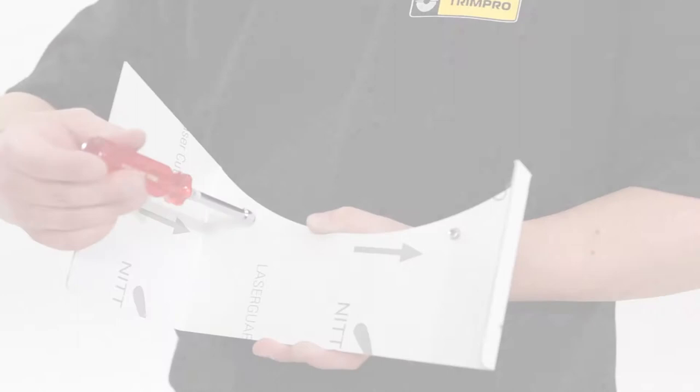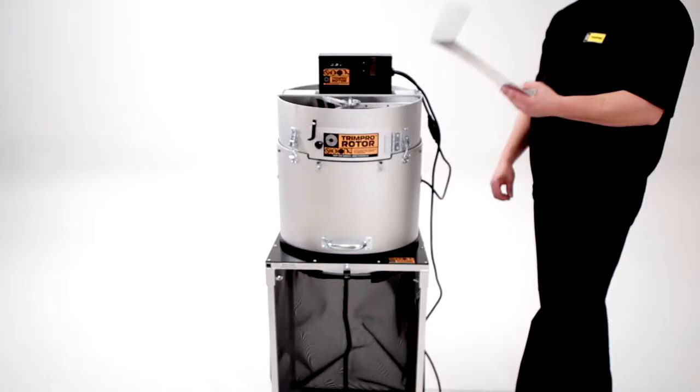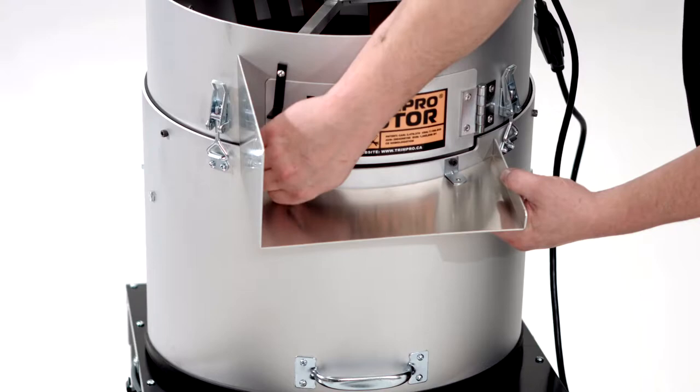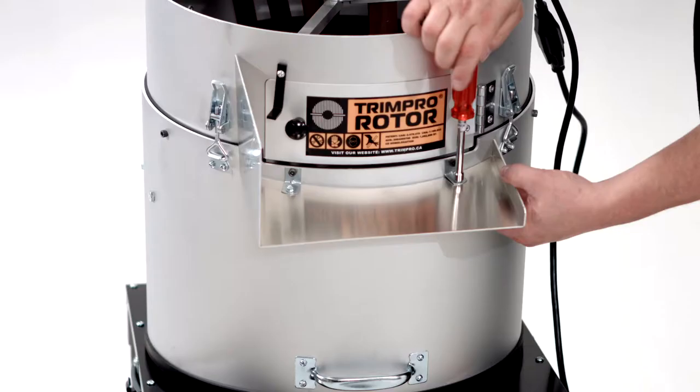Using a flathead screwdriver or a socket, remove the screws from the chute. Put the screws through the brackets in front of the exit door. Use the screws to fasten the chute to the machine. That's all there is to it.